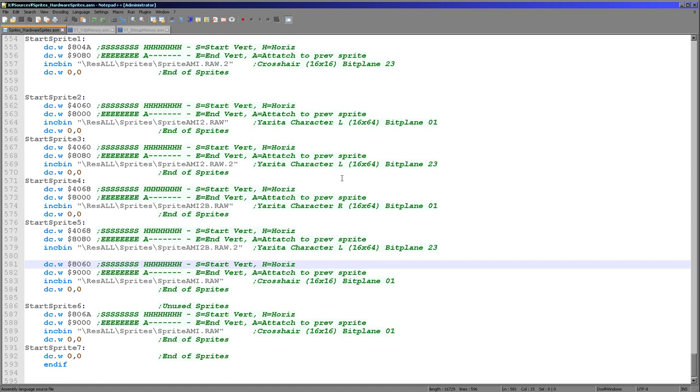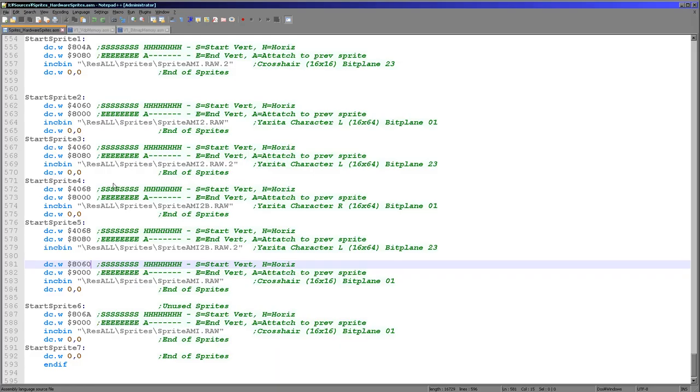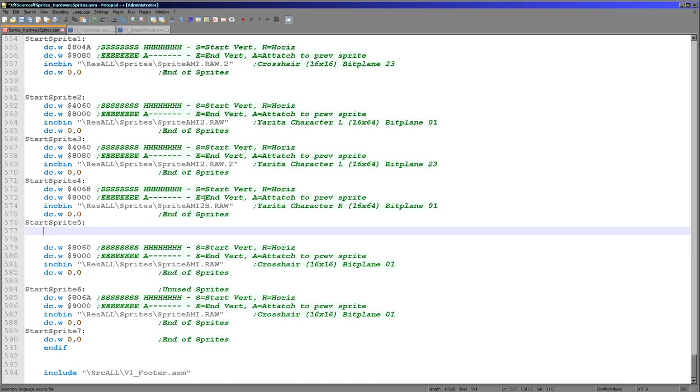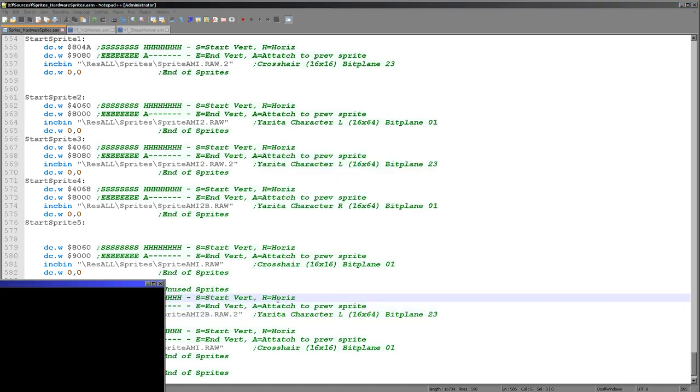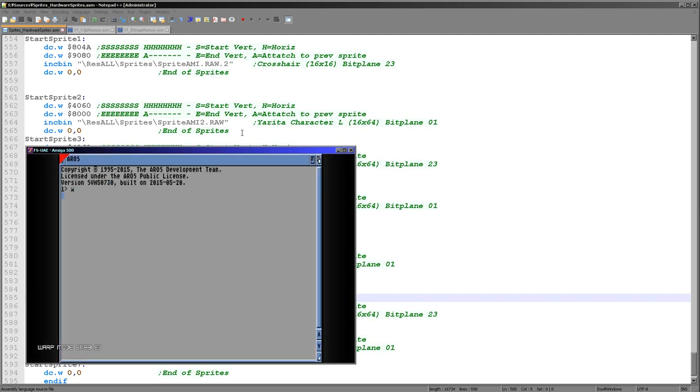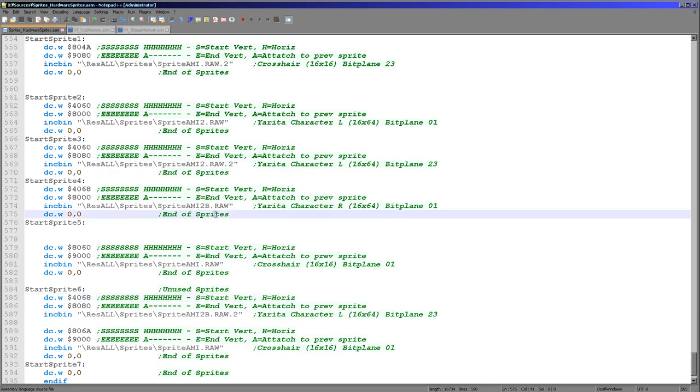This doesn't just affect the 4 bit per pixel sprites — it will also affect the attached sprites, because similar rules also define which sprites can successfully attach to which sprites. We can attach sprite 1 to sprite 0, or sprite 3 to sprite 2, but we can't attach sprite 3 to sprite 0 or sprite 3 to sprite 1. We also can't attach sprite 1 to sprite 2 — it's only these pairs that can attach to each other. If we take the second part of our Yorita character from sprite 5 — the first part was in sprite 4 — and put this into sprite 6, then execute our code again, you'll see that the second half of the character has gone a strange color because we're trying to attach the sprite to the wrong neighbouring sprite.